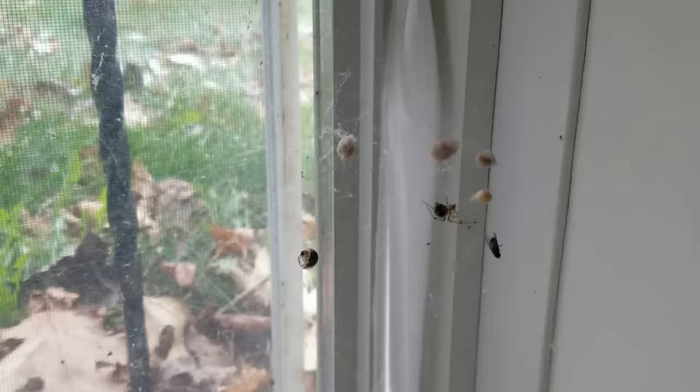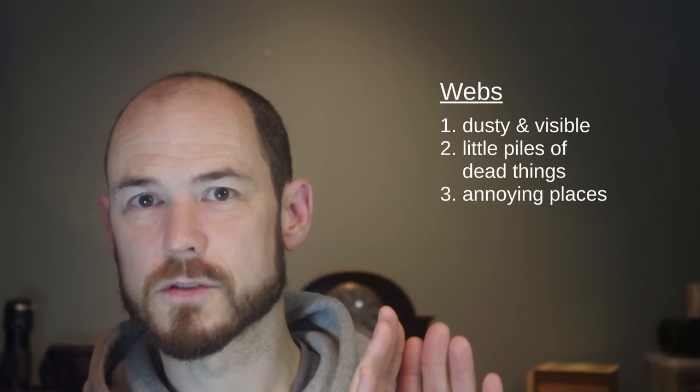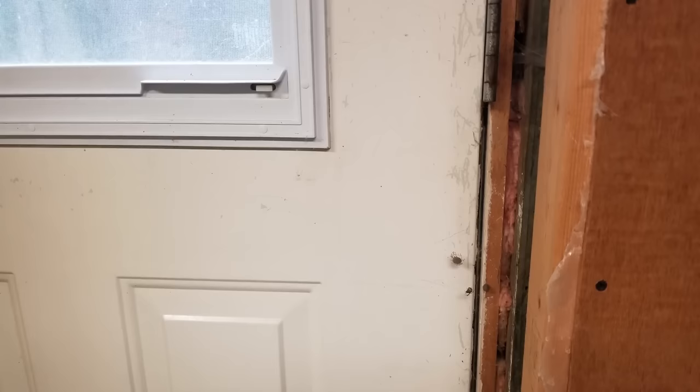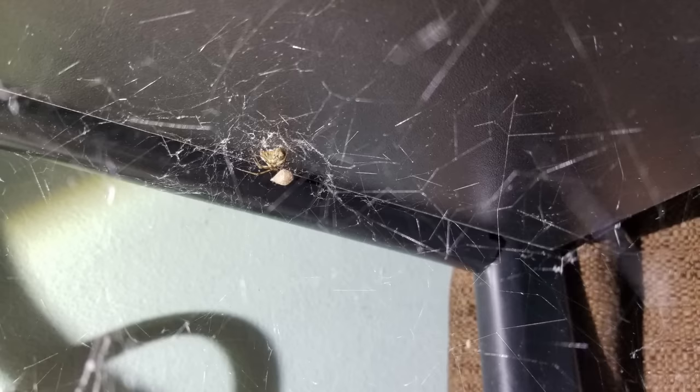When these spiders catch prey, they eat it and then drop the carcass out of the web. You might get little piles of bugs they've eaten, which you can sweep up without disturbing the spider. They also sometimes make webs in annoying places. They don't seem to need a vertical overhang — if they've got two perpendicular vertical surfaces, they'll put a web right there. This couple put their web right on my back door at thigh level. This one set up shop underneath my desk and seems completely unbothered by my feet.